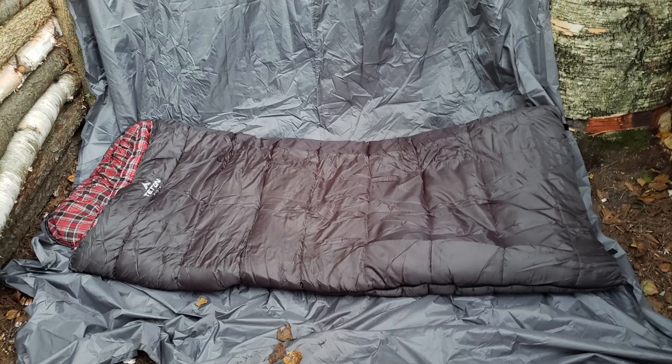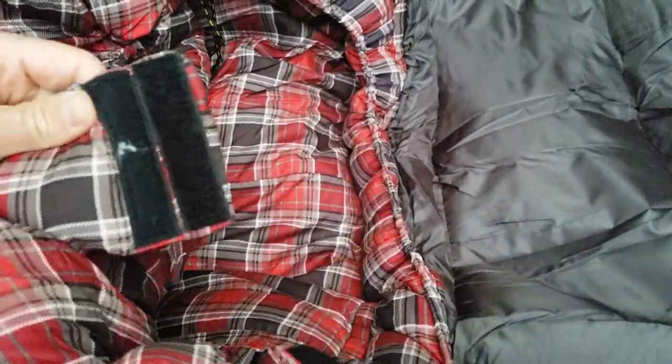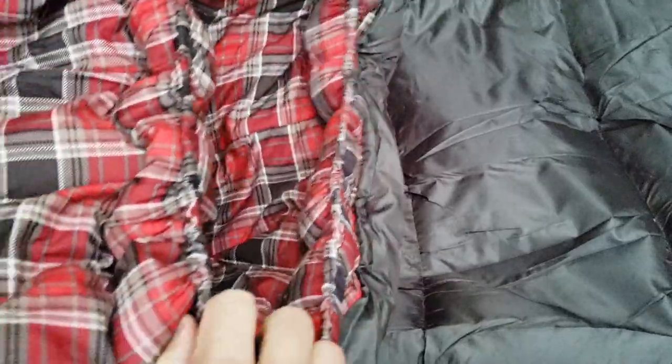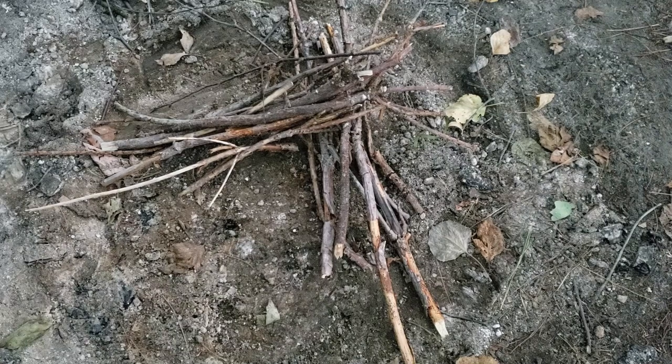One more cool thing — there's a velcro and you can kind of open it up and velcro it so you get the full wrap-around deal. That's really cool. I'll talk more about the sleeping bag after I sleep in it overnight and review the features and see how well it works, but we've got to get a fire going.